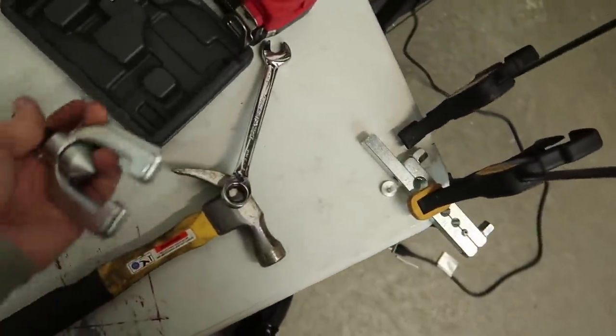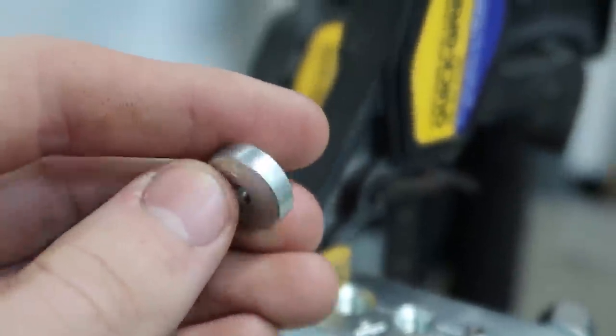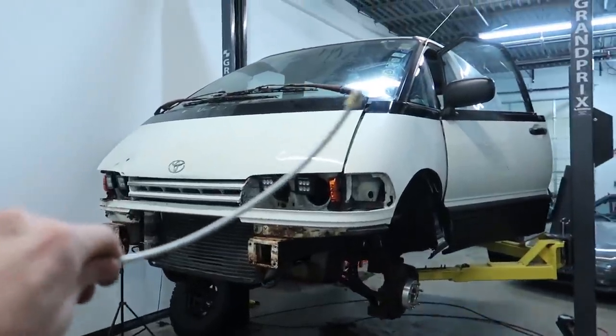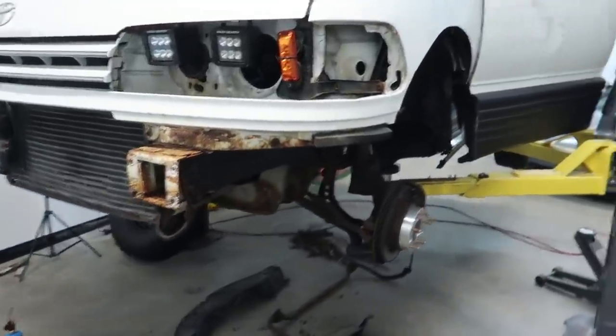I returned the other flaring tool to AutoZone, bought a new one, and it immediately broke. I also figured out that I might have been doing it wrong this entire time and missing a very important step at the end, which turns it from a bubble flare into a double flare. I might have to redo every single brake line I made. This one looks so much better than any of the others. The other ones I did might leak, but we're going to put this last line on and start bleeding the brakes. If they do start to leak, we'll redo them; if they don't, we'll just rock it.